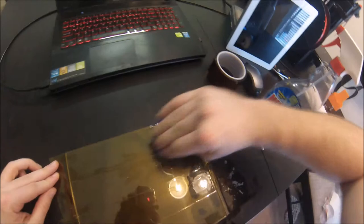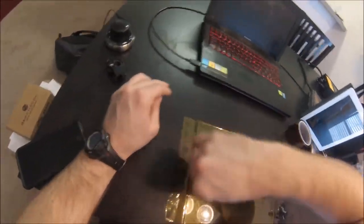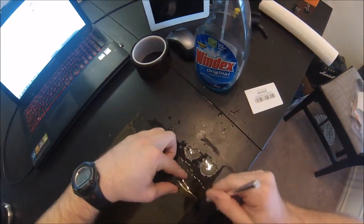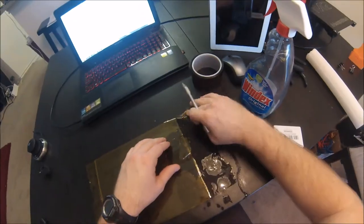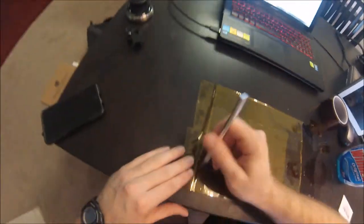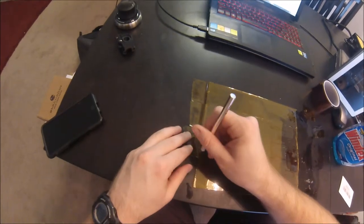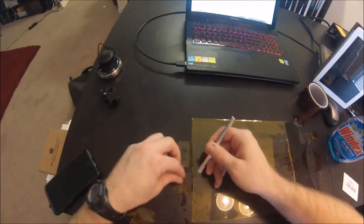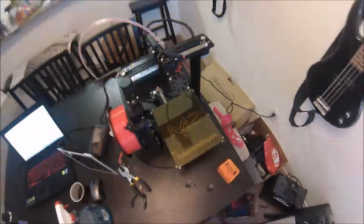This was working really well. Go ahead and trim your tape to the shape of your glass, then do any final positioning and squeegee out any extra Windex or glass cleaner. Go ahead and put it on your heated bed platform.